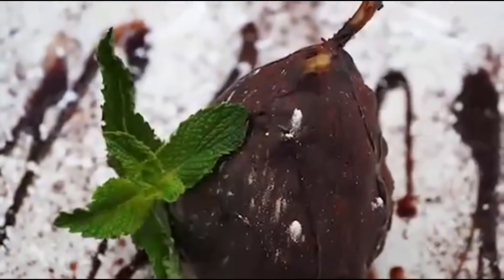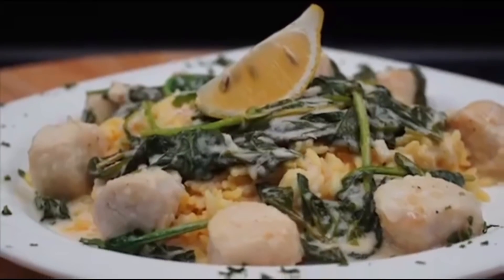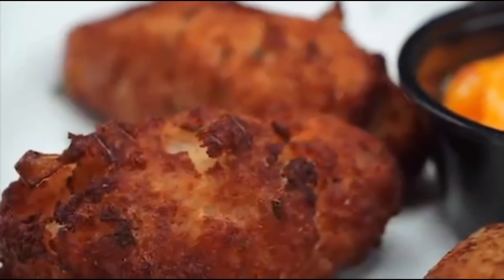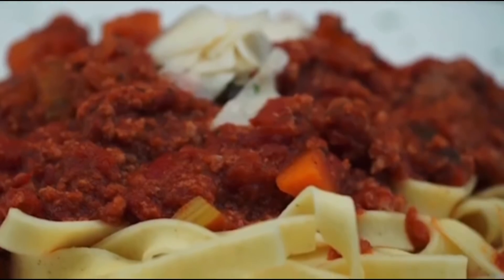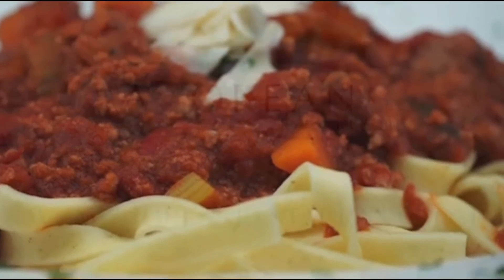O Açoriano está pegando os seus sabores favoritos do velho mundo e trazendo-os de volta para você e sua família desfrutarem. Venha experimentar qualquer um dos nossos clássicos portugueses ou experimente uma mistura dos dois mundos com sabores clássicos maravilhosos. O restaurante e bar Açoriano — saboreie as ilhas a partir daqui.